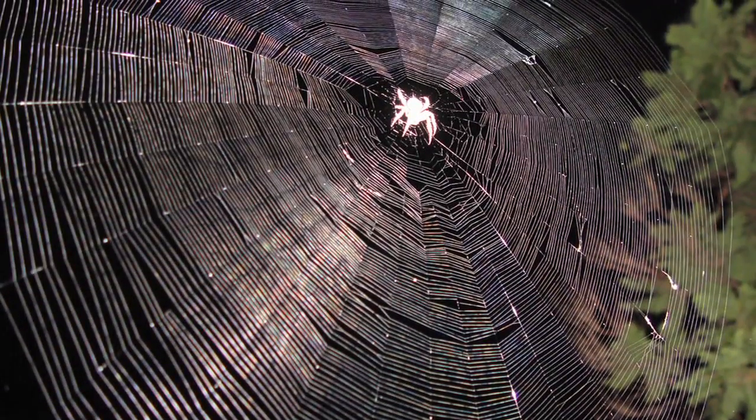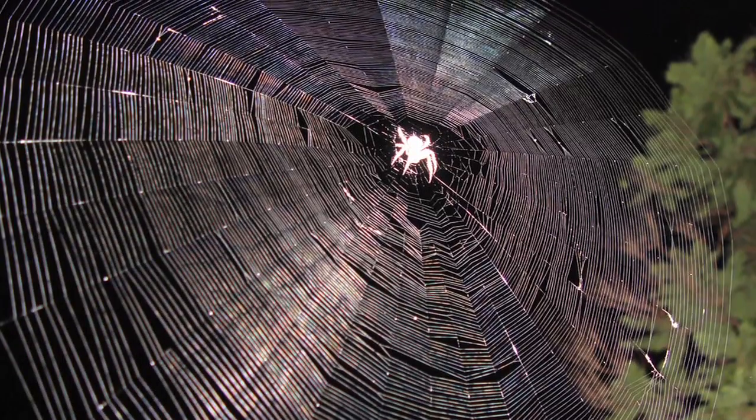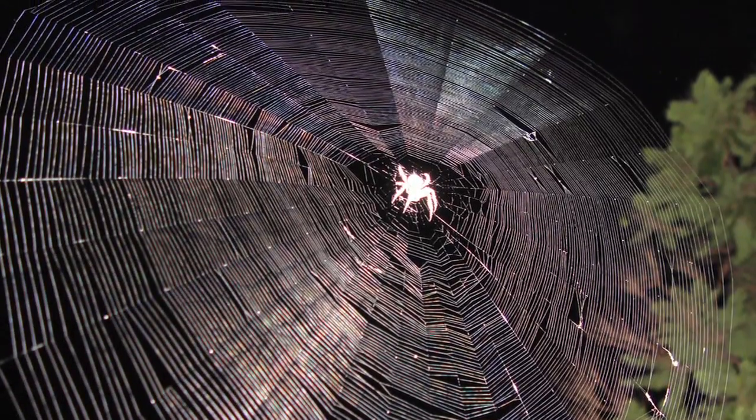So why spiders? Well, the webs they spin are very visual, which could make it very simple to make observations and compare the designs of space webs and Earth webs. Scientists can also watch the spiders in action to see how they change their normal drop-and-dangle techniques. The webs can also be tested to see if they are as strong as the ones here on Earth. Initially, the webs came out very tangled and more three-dimensional, unlike webs spun on Earth. But after a few days of acclimation, the spiders tore down their old webs and spun new ones — very symmetrical and very similar to Earth-spun webs.